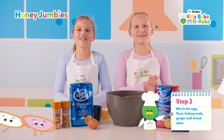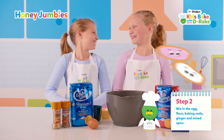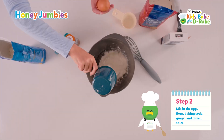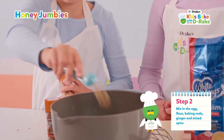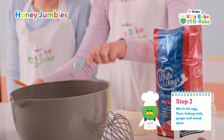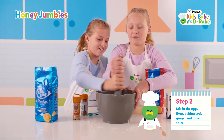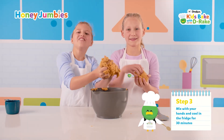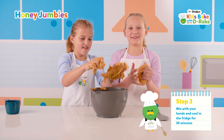Mix in the rest of the ingredients. Squish it together with your hands and cool it in the fridge for 30 minutes.